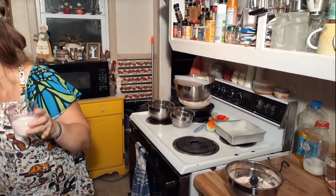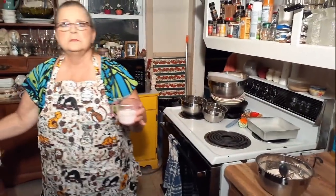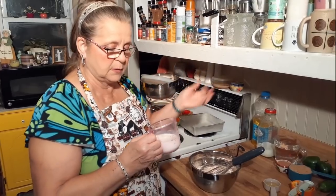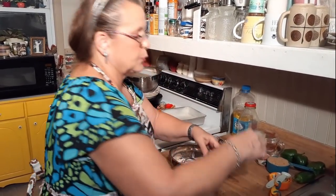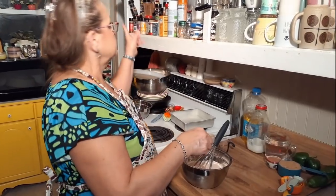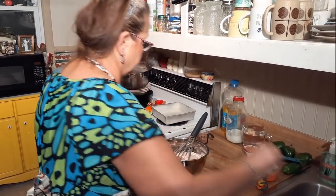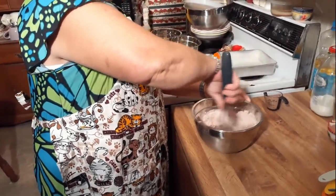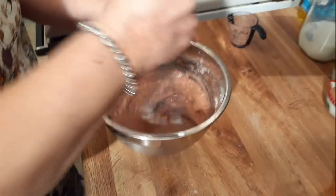Now I've got a half a cup of milk, and this is powdered milk — I use it sometimes when I'm cooking. It's very good, powdered milk tastes good. You can use regular milk too. Half a cup, and three tablespoons of vegetable oil. You can use whatever vegetable oil you use. Now we're going to blend this all in here until it's smooth, using this whisk — it mixes up pretty quick.